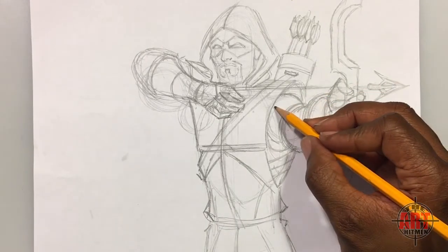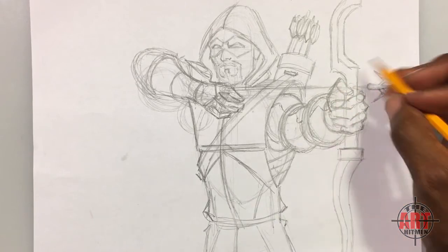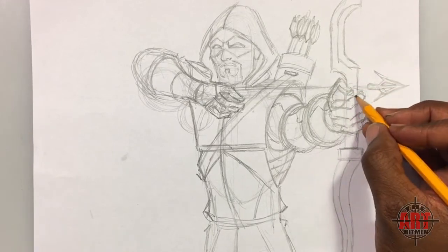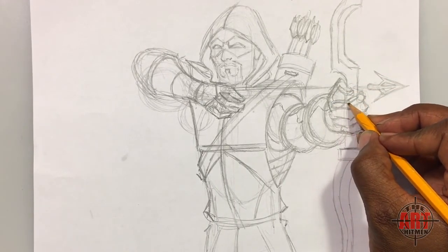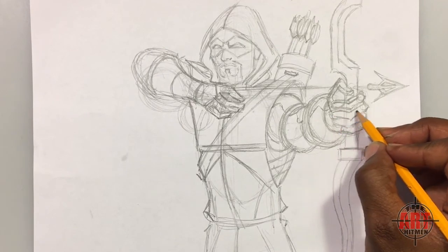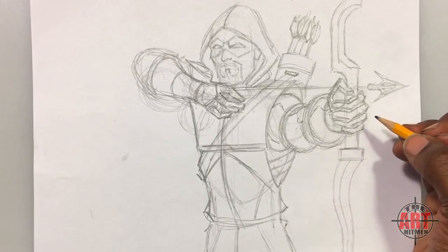Now add a little bit of wrinkle lines because he is wearing leather — you want it to look like leather. On his hand he has lines because he's wearing gloves. Put a line on each finger — it's called a stitch line — come around like this and put a final one for his pinky.